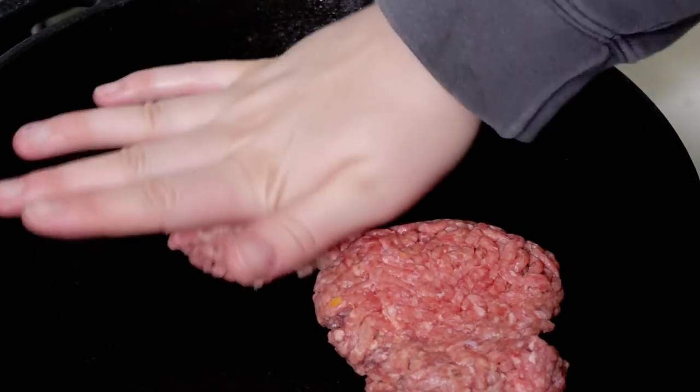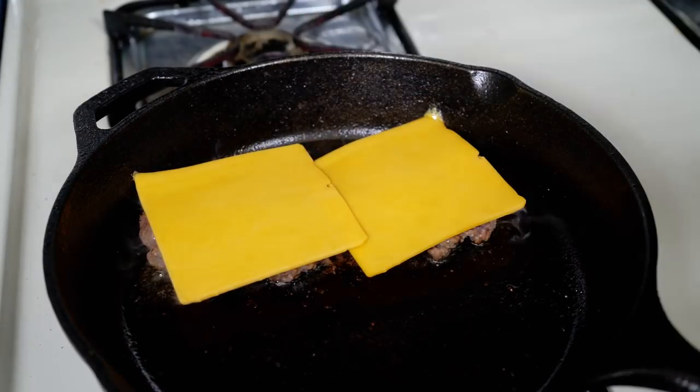My last component is the cheeseburgers. All I'm going to do is smash these down in the pan, salt and pepper both sides, and add some cheese and let it melt on top.